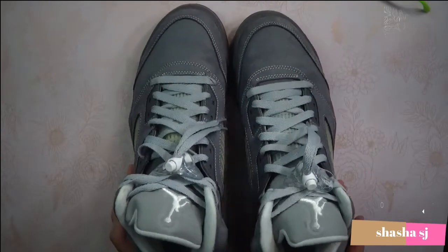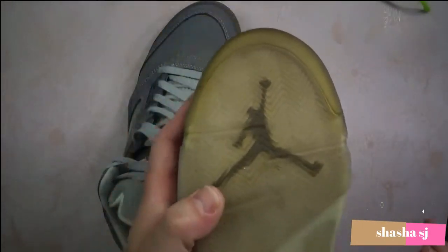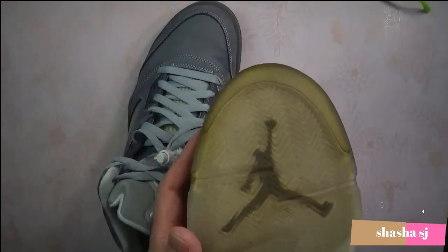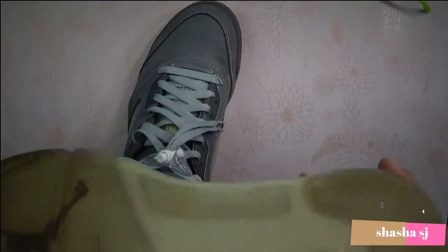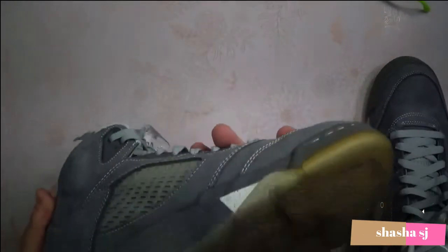With that, these are my Air Jordan 5's. You also have the Jumpman logo down here on the bottom of the shoe.